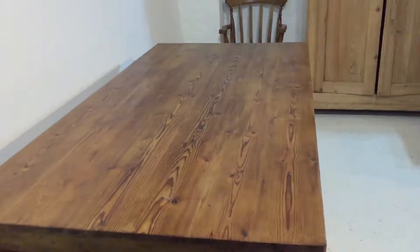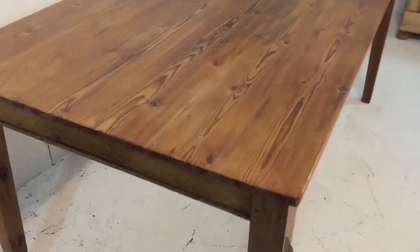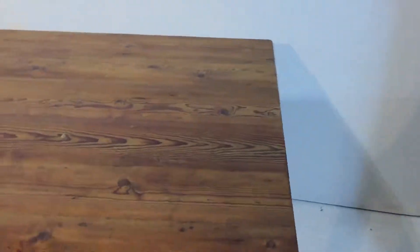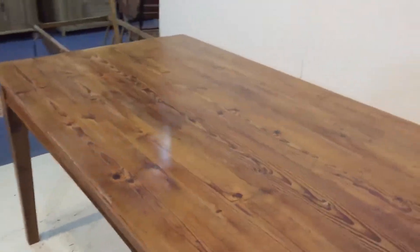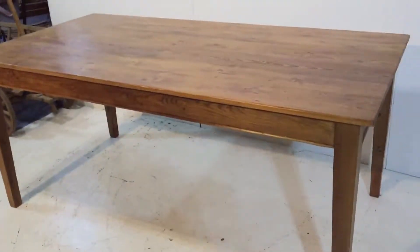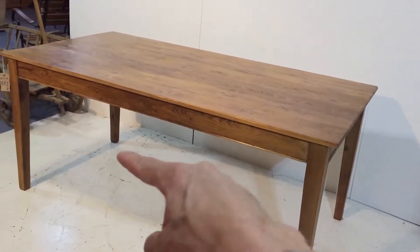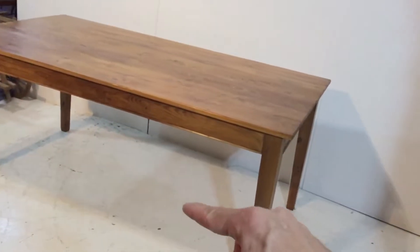It's all ready to go, quite a rich color. We can make these tables any size and any sort of style. Any size — we can make it with turned legs, these tapered legs, or square legs if you prefer, or we could make a refectory style table with a stretch running down the middle and two joining pieces.